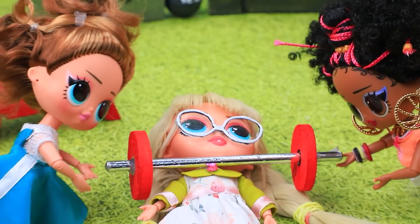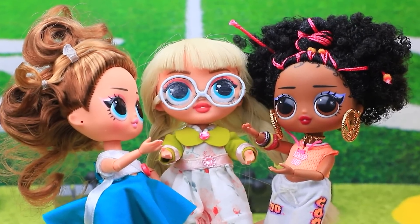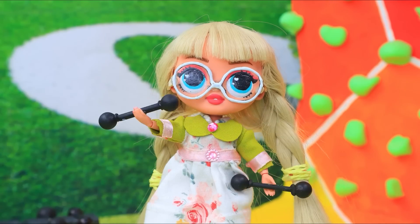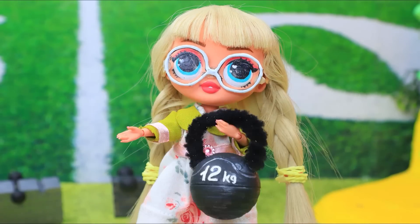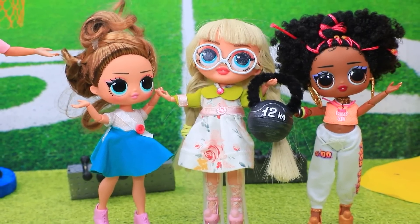Here — try something lighter. Molly listened to his advice and tried to lift dumbbells first. After a while she could lift a dumbbell even with one hand. Nice job, Molly! Thanks — turns out working out is easy.